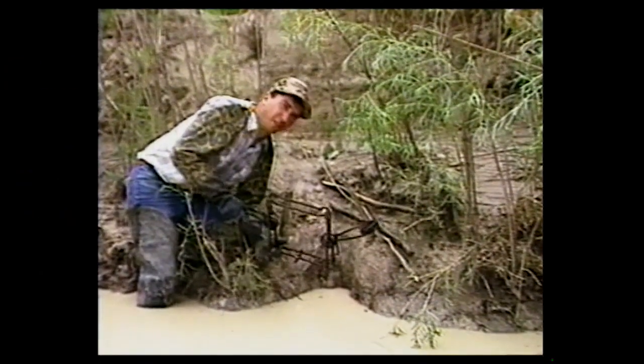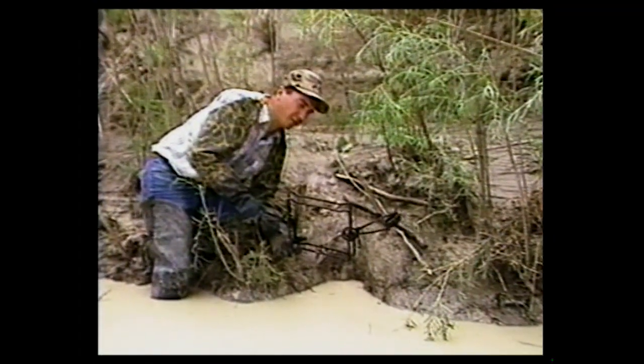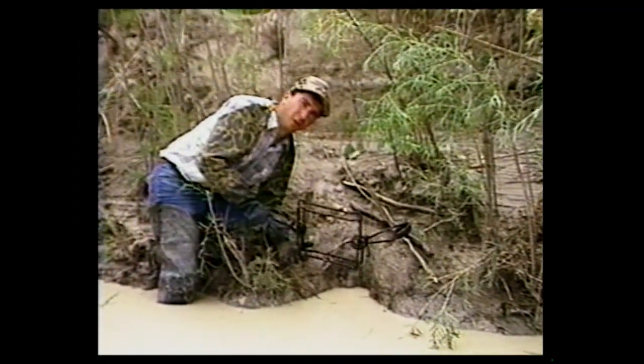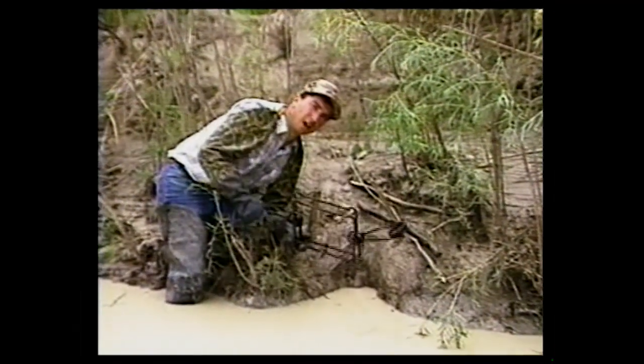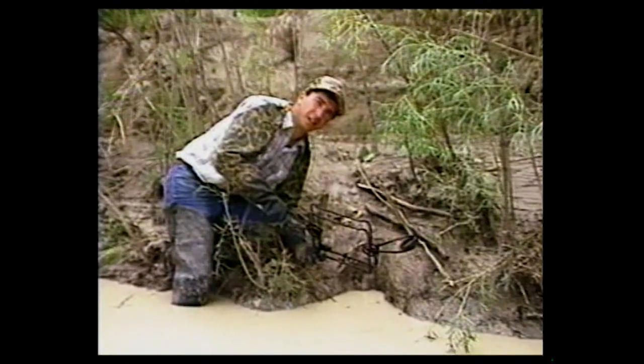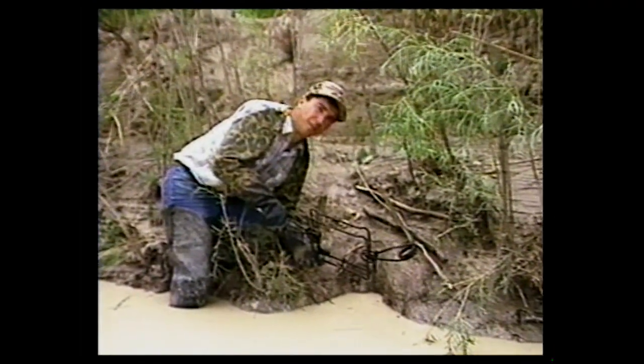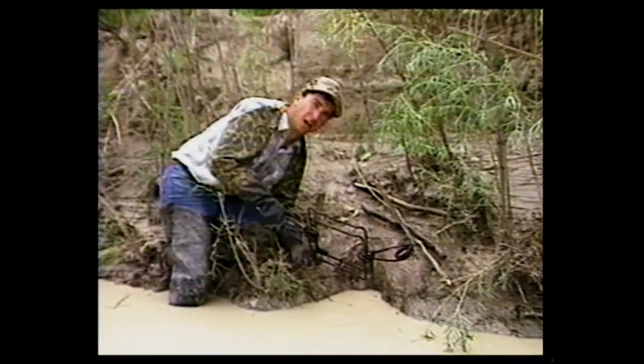Because as they naturally funnel down the trails they use, the den entrance type holes — as it funnels down, the beaver are used to going through that type of thing and they'll go right through a conibear like this. Of course, once you educate a beaver, they're as hard to catch as a coyote. You're gonna find them covering up your traps, snapping them off, and going around them. They get pretty tough.